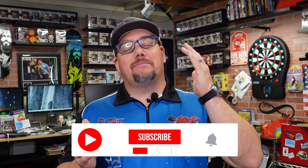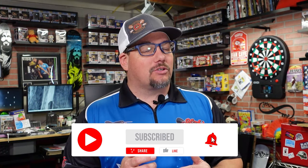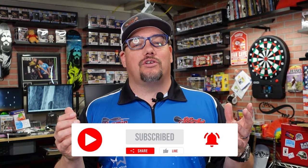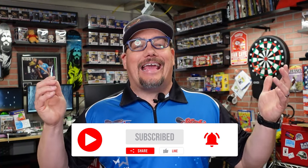Today we're taking a look at a really cool case by Casemaster. But before we do that, why don't you go ahead and become a subscriber if you're currently not one, and don't forget to hit the bell so you'll know whenever I post a new video. Why not like and share this one right off the top. Let's get into our product review.